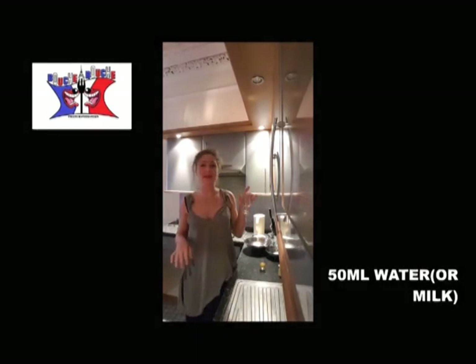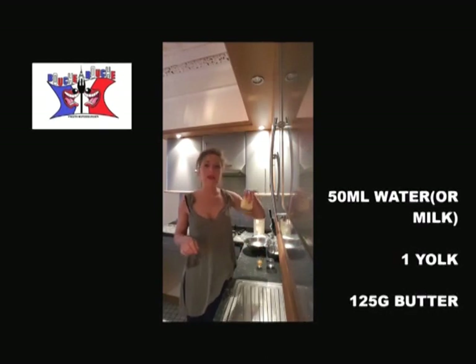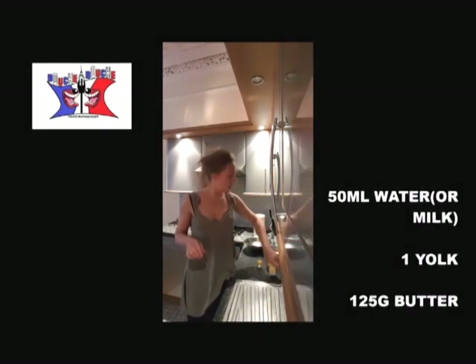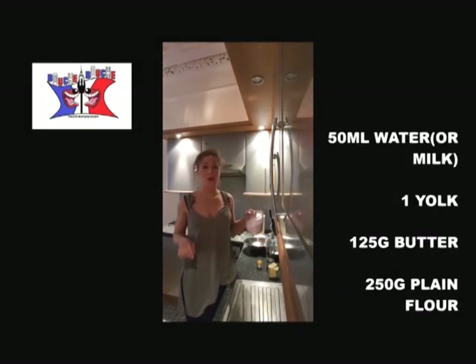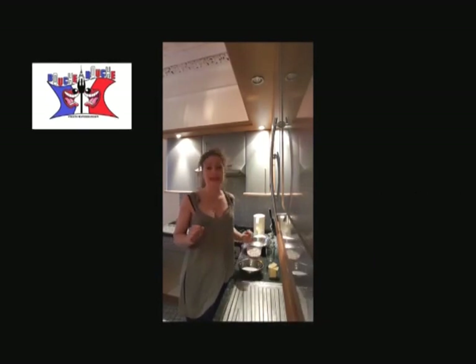So to cook it you will need 50 millilitres of water or milk, one yolk, 125 grams of butter, 250 grams of flour — plain flour — 70 grams of caster sugar, and that's it.